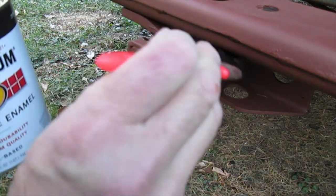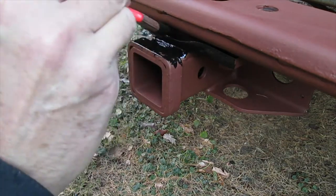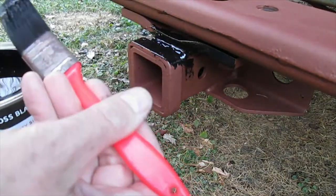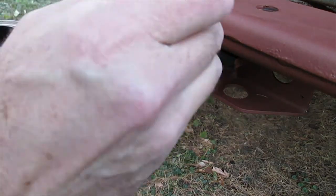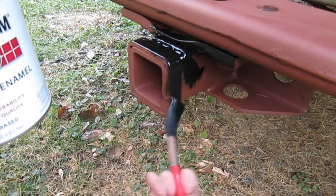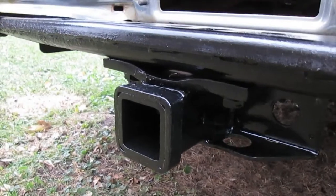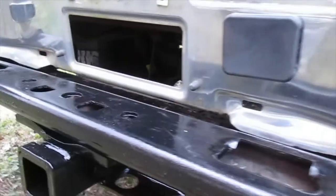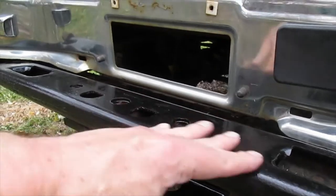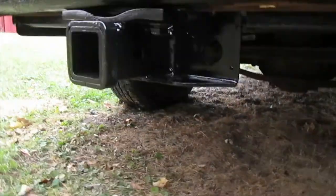Oh, that looks really good — and this is a gloss black. Here's the Tahoe hitch — much better. This area actually gets covered by the plastic trim, but I still want to protect it and slow down the rusting process. I'm really happy with the way the hitch looks; so much better than it did originally.